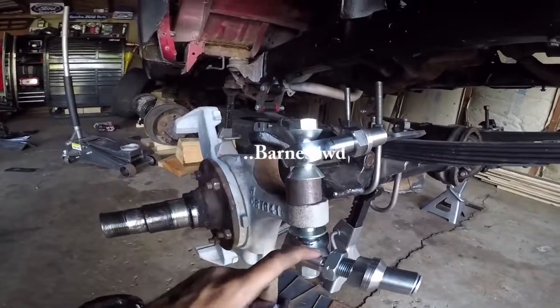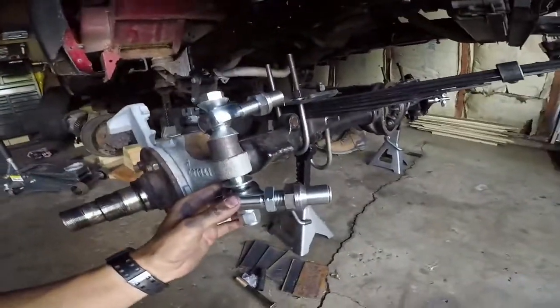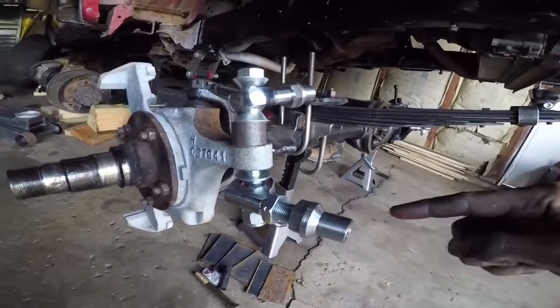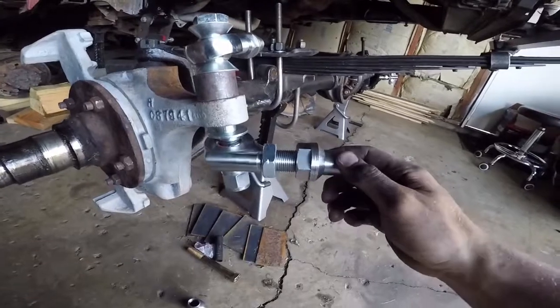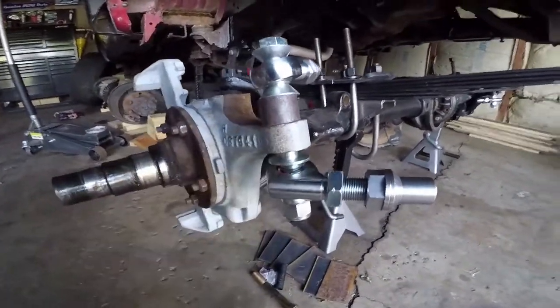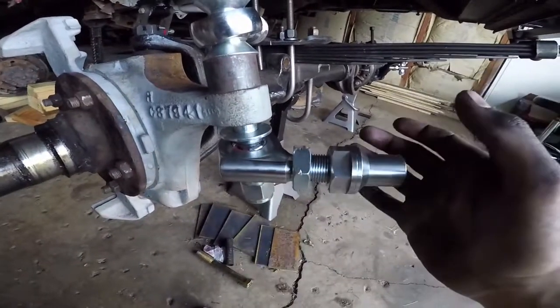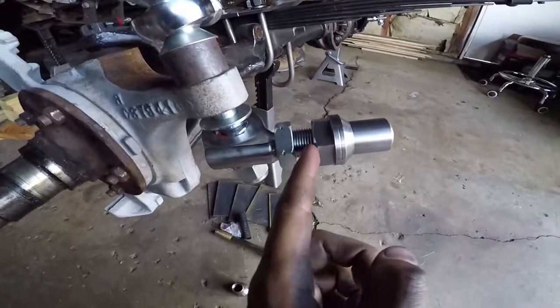I've got these three-quarter heim joints here - they're offset. I had regular heim joints on the bottom for my tie rod and just mocking it up, when you turn the knuckle you would contact the diff by just a little bit. So I ordered these off Rough Stuff - he's got one-inch offset either side - and that gives you just enough room so that when you crank it all the way it won't contact the diff. The left side is always left-hand thread, so I've got my jam nut on here and then the weld-in bung, and your tube will insert over this and then you're gonna weld all around that solid.